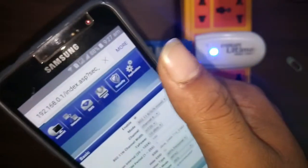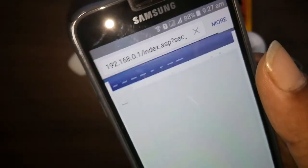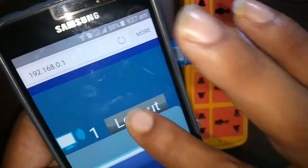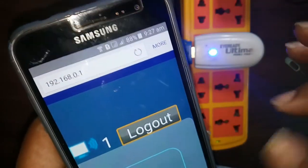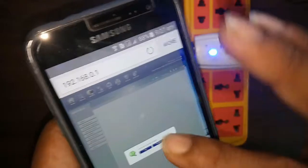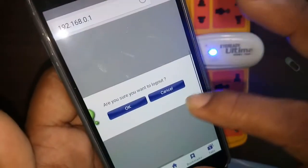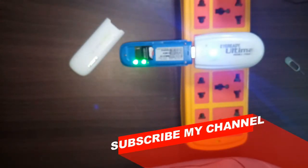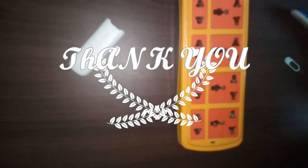You can easily log out from the top right corner — here is the logout option. Thank you, have a nice day. Don't forget to subscribe to my channel, share my video, and leave a comment. Thank you.